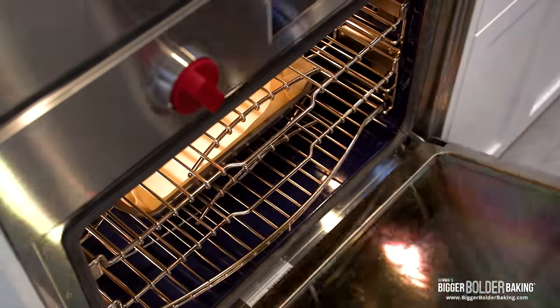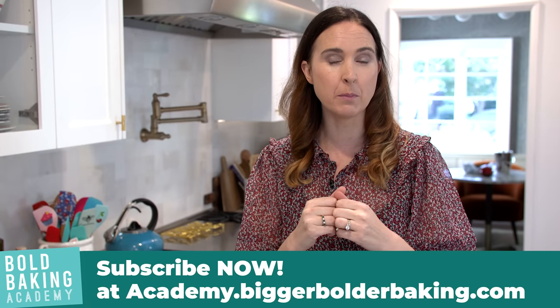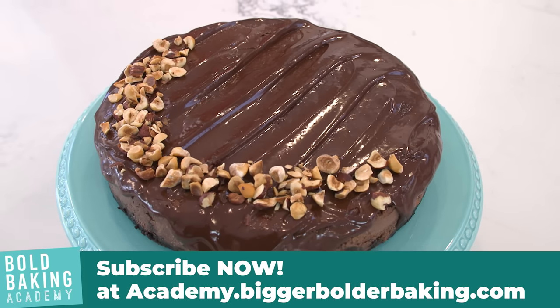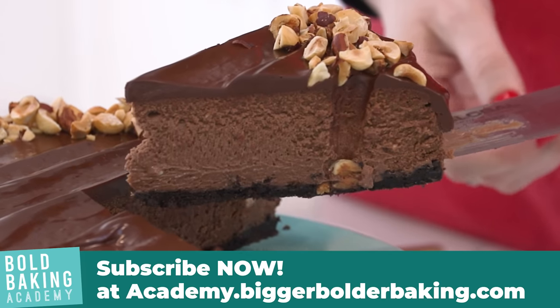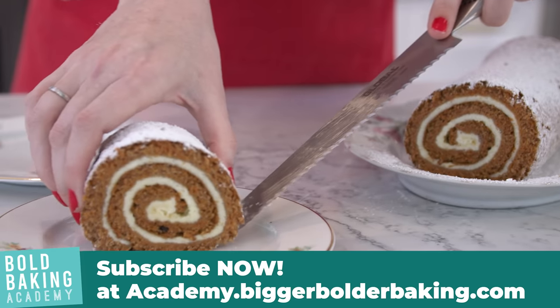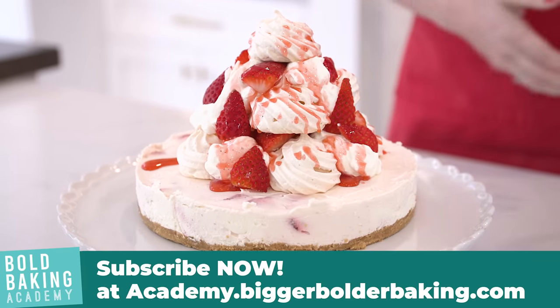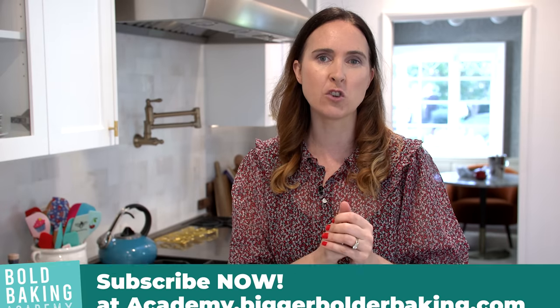While I have you here, I want to remind you that the Bold Baking Academy has started for this month, but you can still catch up. It is cheesecake month and we are going deep into cheesecake making — baked cheesecakes, no-bake cheesecakes. There's going to be meringue and strawberries on top of one. It's getting crazy and absolutely delicious. For all this information, check out the description box below.